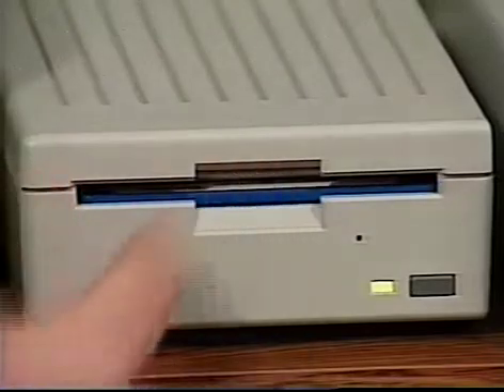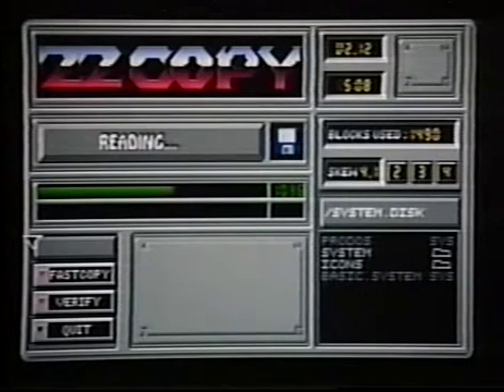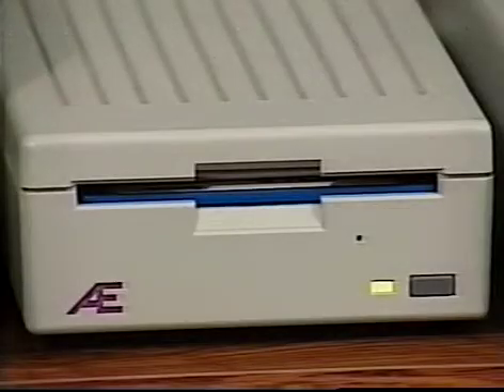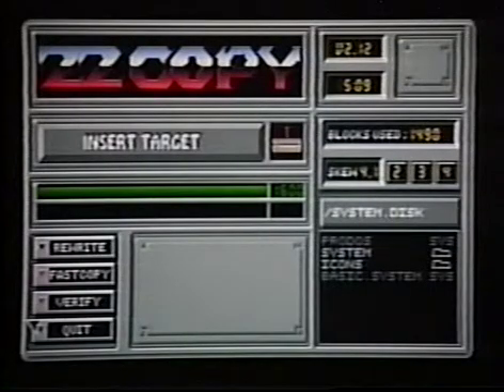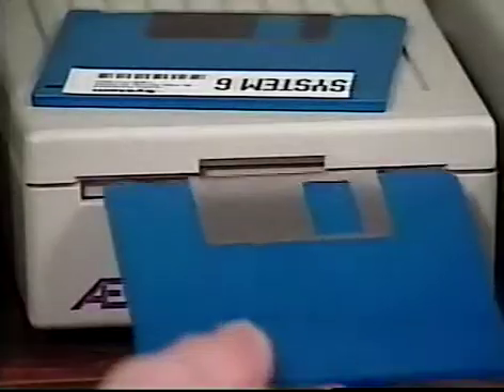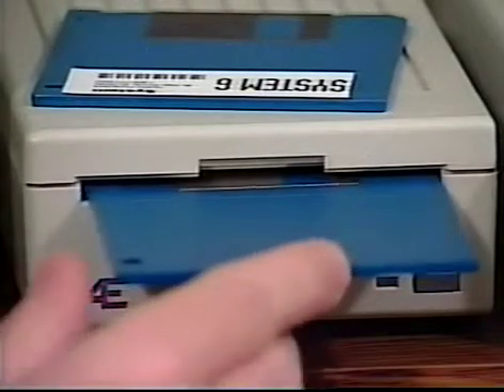When you see the message Insert Source, put one of your original System 6 disks into your drive. ZZCopy will read the disk into memory. In a little while, the original disk will be ejected. When you see the message Insert Target, put in a blank or reusable disk. If you have two 3.5-inch drives, put the disk into the second drive. Be sure the disk is blank or at least that you can afford to lose what's on it before you put it in.